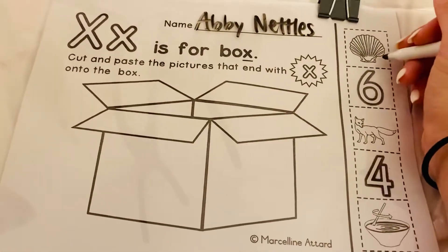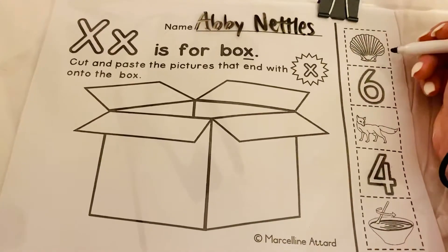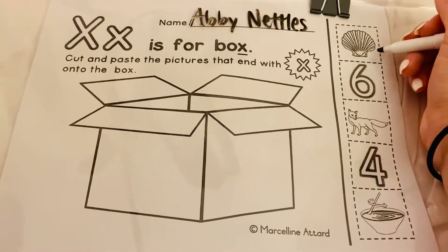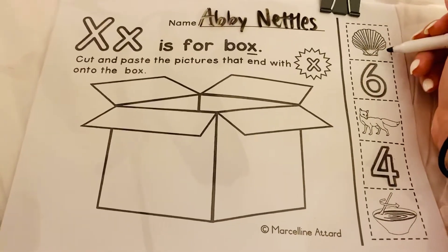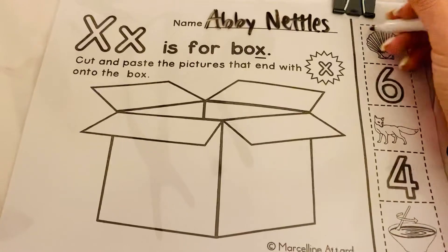This right here is a picture of a shell. Does shell end in X? No. So let's not do this one.